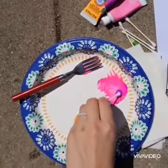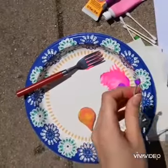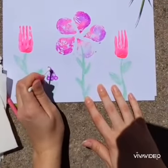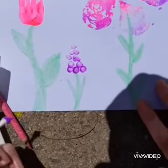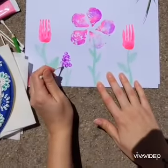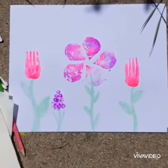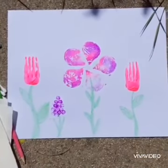Now I'm going to use a q-tip, get that covered in paint, and then I will make another kind of flower just using the dots of the q-tip. I hope that you have enjoyed this craft and I hope you try it yourself. Stay safe and healthy and have a great day.